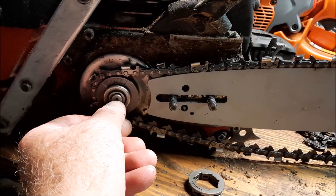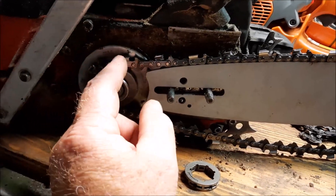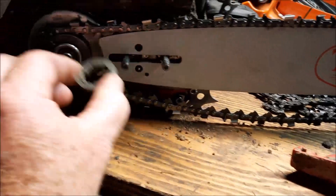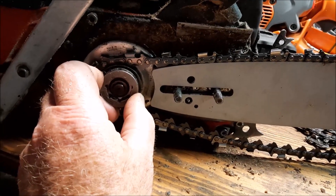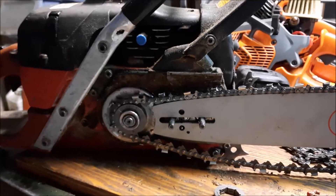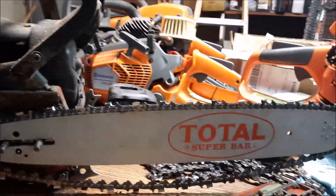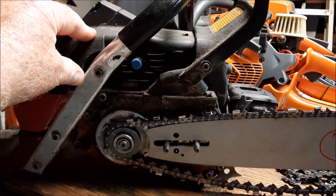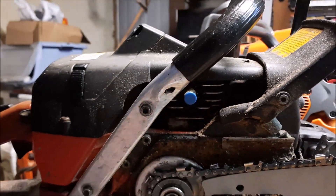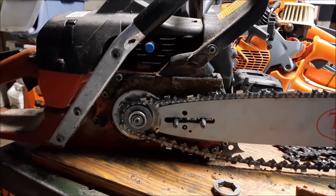Think about it like this: there's a lever from the center of that crank to the outside of that sprocket. If that lever is longer, the chain has more leverage on the saw to hold it back. If that distance is shorter, the chain has less of a lever on the crankshaft. Conversely, the longer that distance is, the less mechanical advantage the saw has on the chain, and vice versa. This ought to make a fairly significant difference in how this little saw performs. Now look at that right there — I don't think I'm the first person who ran that saw with a chain coming off.